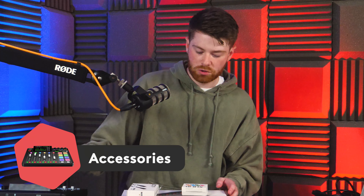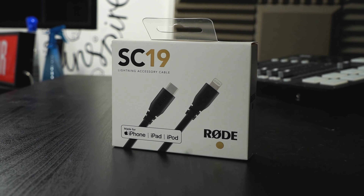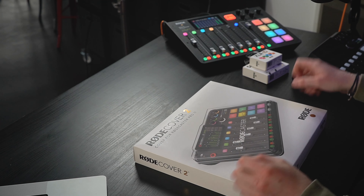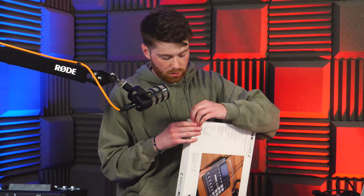Before we get to the RODECaster Pro 2 itself, we just wanted to check out some of the accessories you can also use with it. RODE kindly sent us the SE19 Lightning cable and the XLR cable identification rings. Both of those are available now, but the one thing that is brand new is the RODE Cover 2.